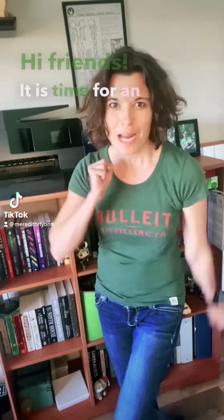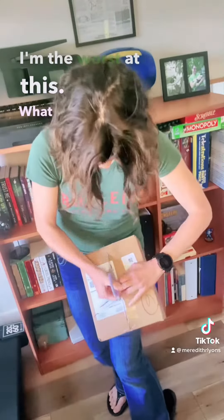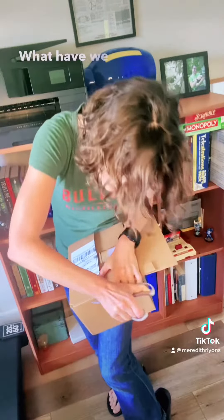Hi friends! It is time for an unboxing. This is from Unplugged Book Box. I'm the worst at this. What have we got?